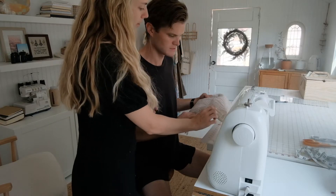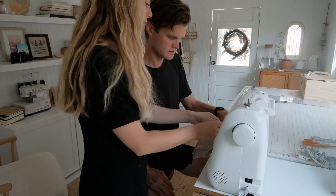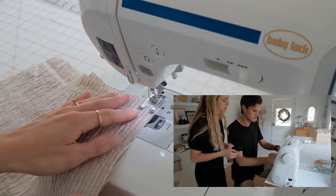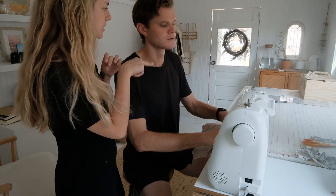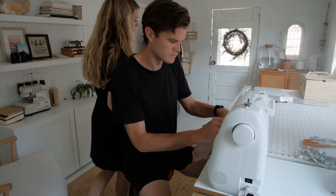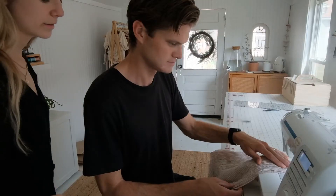We're going to sew this side first. Put it under the presser foot and keep the side seams together as close as possible. We're going to sew at a half-inch seam allowance, which means there's half an inch between the side of the fabric and the stitch. Lower the presser foot with the lever — the pedal is like driving a car.